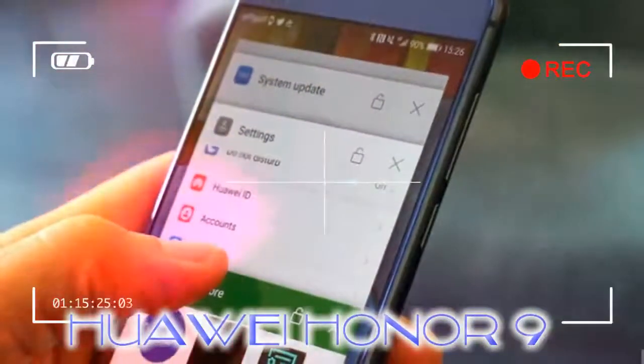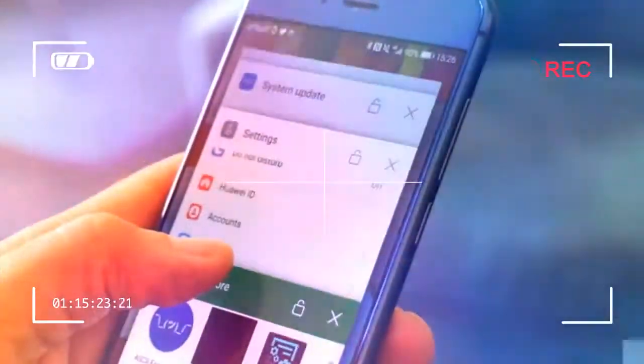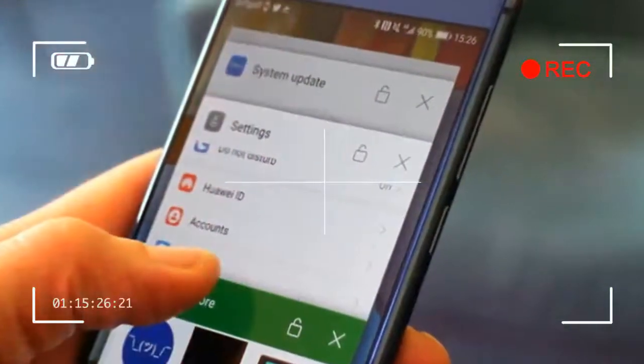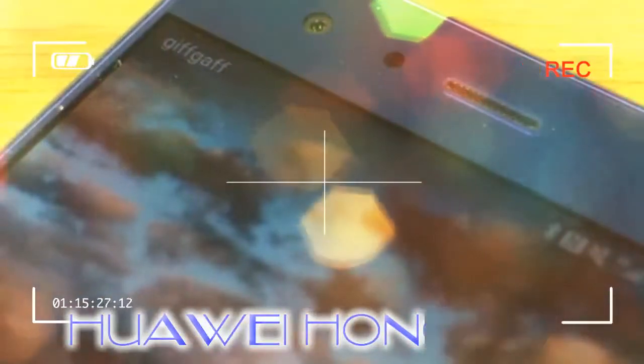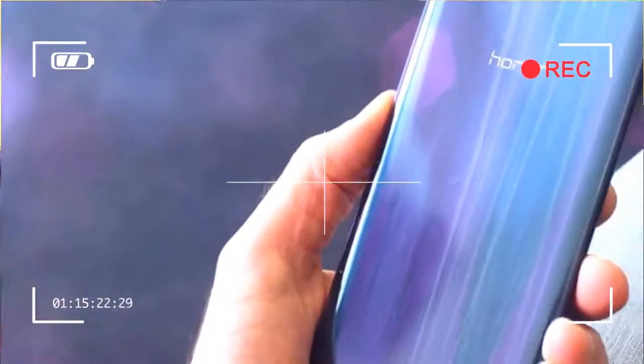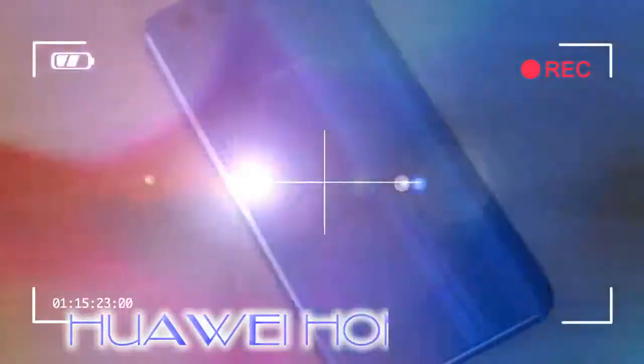On the side is the sleep/wake key and volume controls. It's here that you see the differences between the Honor 9 and more expensive devices. The OnePlus 5 and the Huawei P10 have textured sleep/wake keys to make them easier to find without looking, but it's smooth on the Honor 9. Not a big deal, but the differences are there.